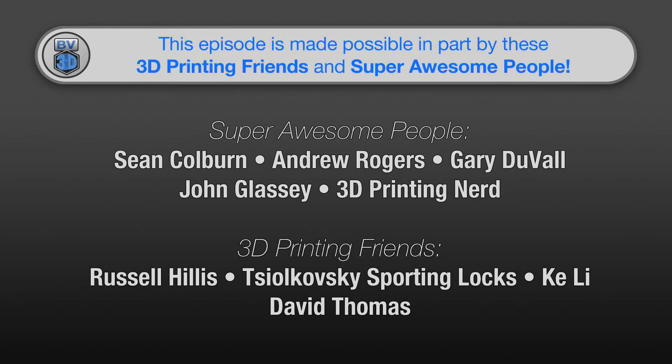This episode of the BV3D channel is brought to you in part by these awesome channel members.